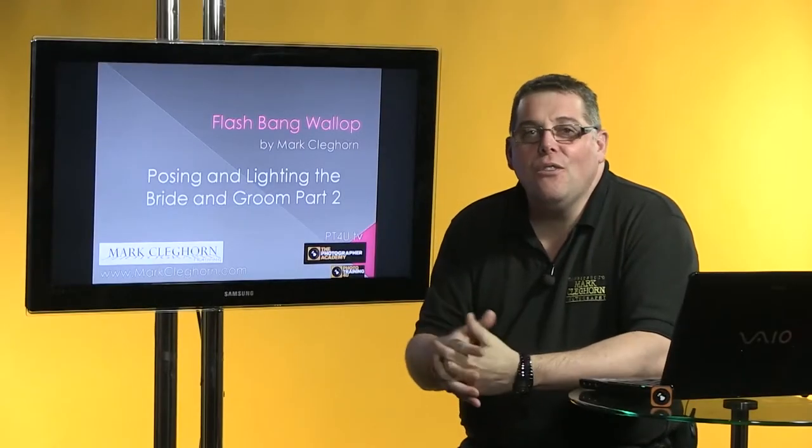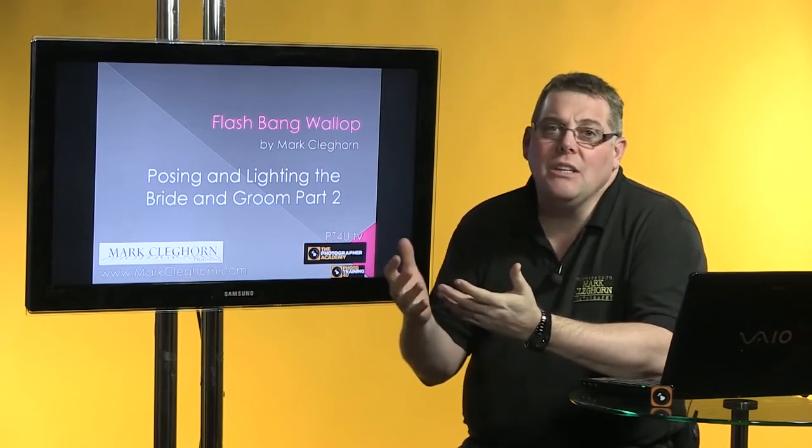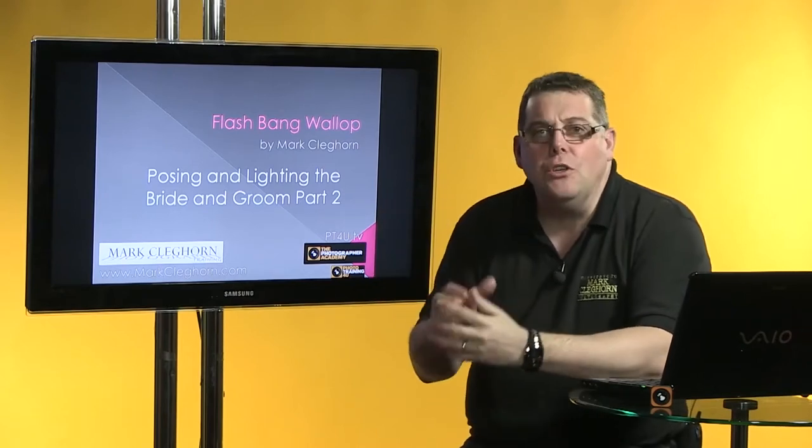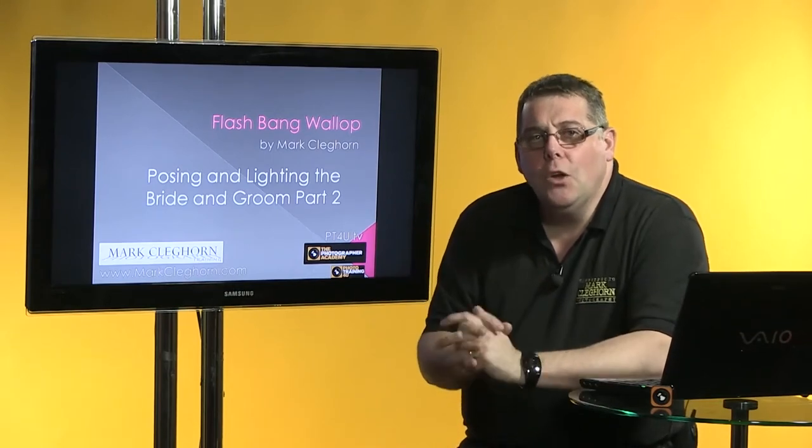Hi, I'm Mark Cleburne and welcome to my series on Flashbang Wallop. Basically what it's looking at is the pose and lighting of the bride and groom, and this is my kind of part two. We're looking again at a model bride and groom on a different workshop, looking at the images.